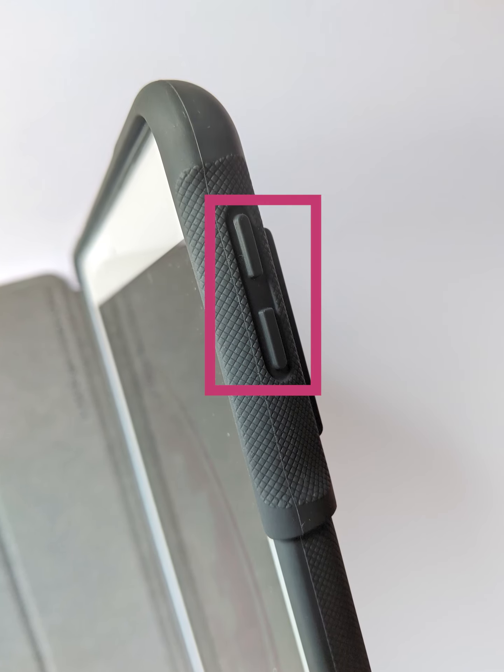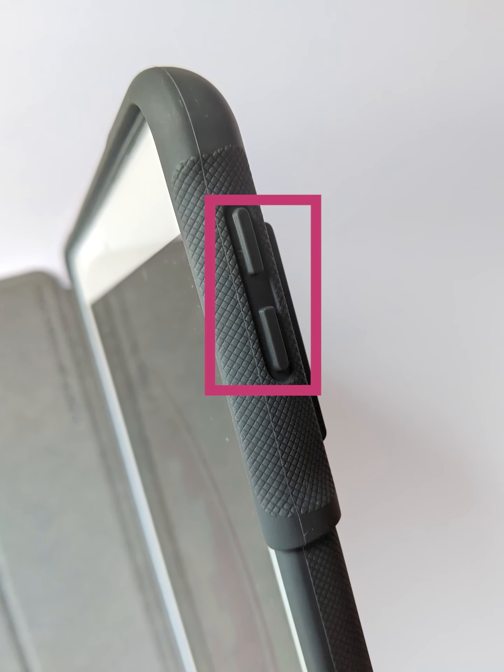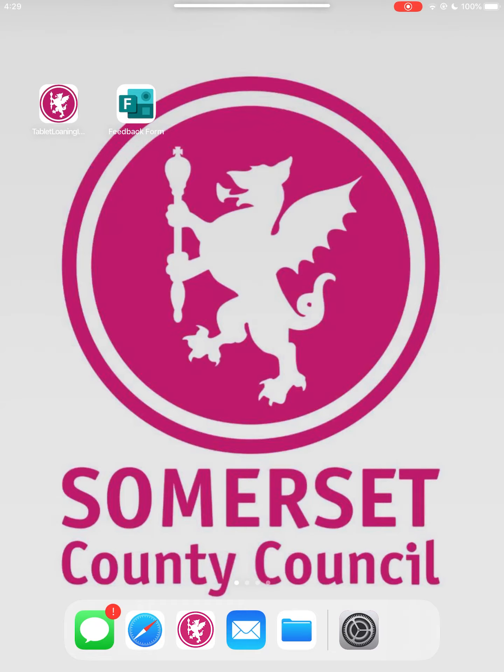The volume up and volume down buttons are on the top right side of the device. Press and hold these, and you will see the volume display on screen.